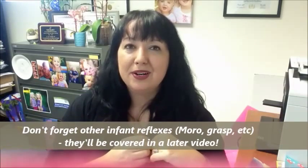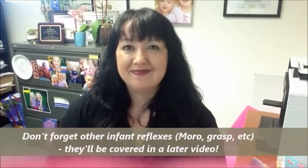Then look at the infant's genitalia, making sure they don't have ambiguous genitalia. If they're male, make sure both testicles are descended. And that is the very basic of the newborn screening physical exam.